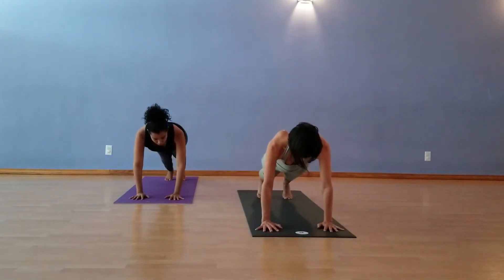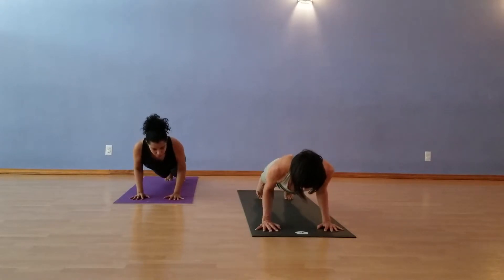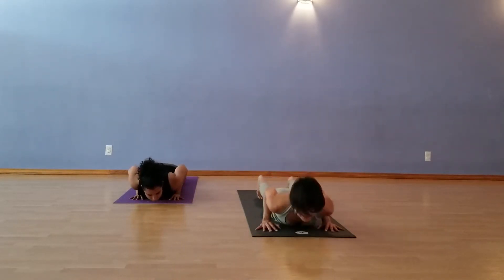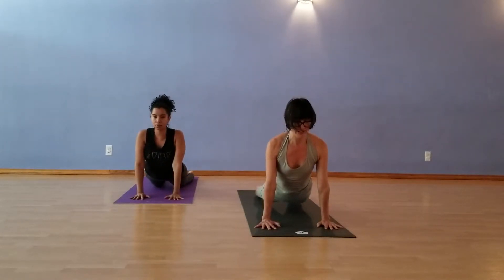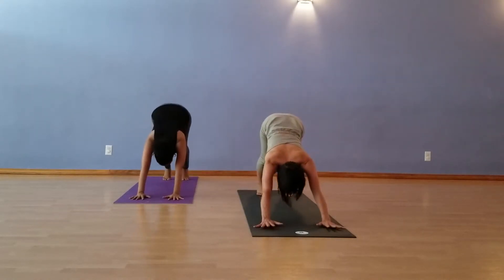Thumb time. Rocking forward, lower down. Five, four, three, two, one. Elbows in. Inhale, Up Dog. Tops of feet, hands. Flip the toes. Downward Facing Dog. Good dog.